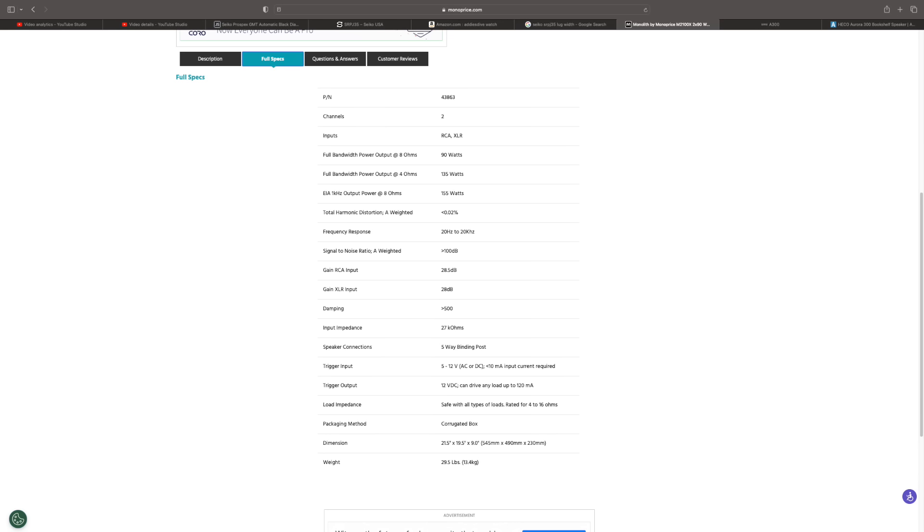The M2100X's stated specifications are 90 watts times two into eight ohms and 135 watts times two into four ohms. It has a big toroidal transformer and a very traditional design. There are XLR inputs on the back — unbalanced but still XLR for convenience — as well as RCA inputs. Very simple and straightforward; just a power amp with no volume control.